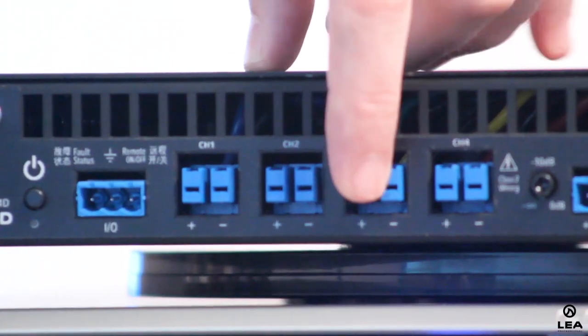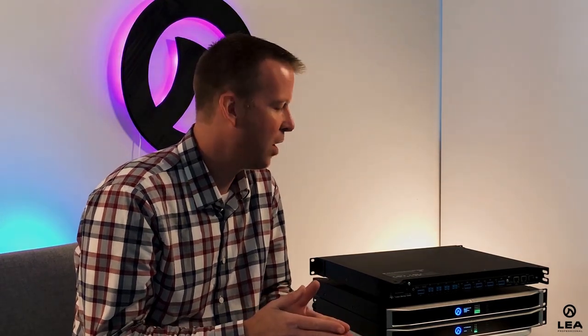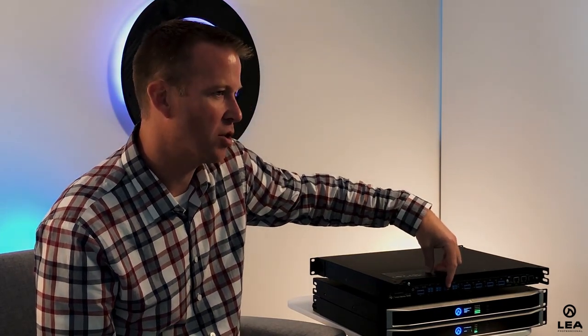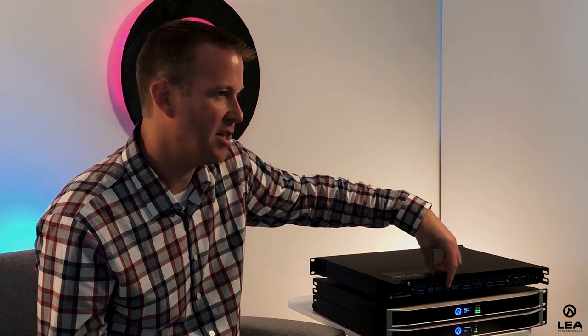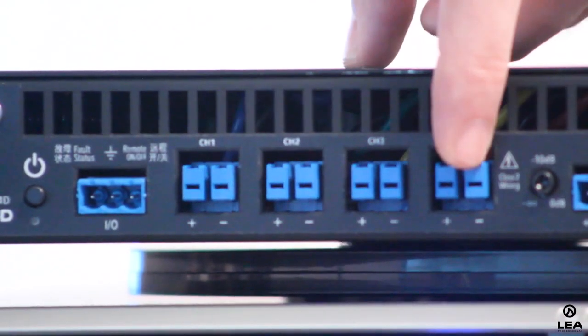Also on the output stage, we have what's called Smart Power Bridge. What Smart Power Bridge does is it allows you to select any one channel to be your Smart Power Bridge channel and get double the amount of power. So if this is a 700 watt by 4-channel amp, I can select one channel to be my Smart Power Bridge channel and now I'm getting 1,400 watts out of that channel — without sacrificing another channel. Unlike traditional bridge mode where a 2-channel amp becomes 1-channel, with Smart Power Bridge I still have channels 1, 2, and 4 available.